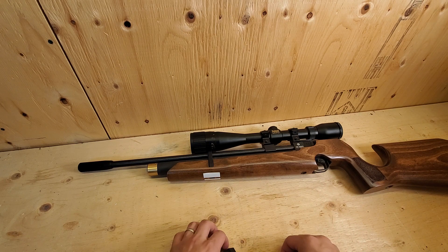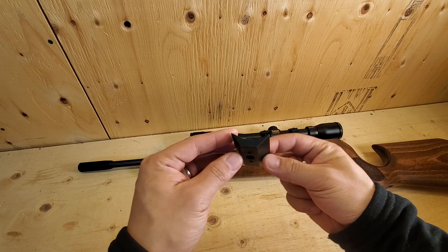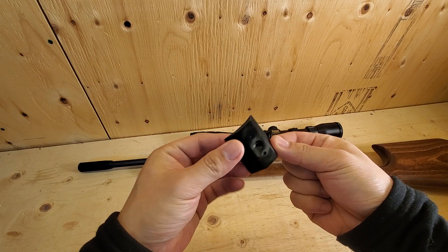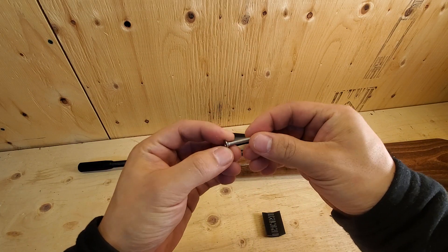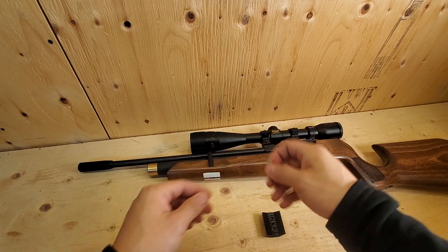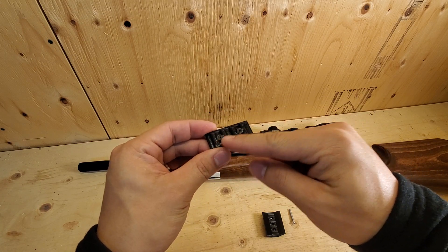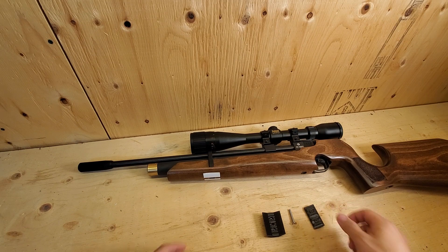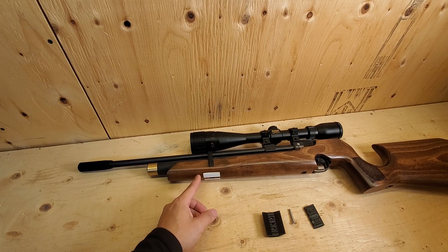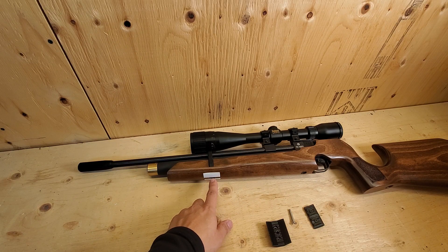With the kit you'll be getting: the bottom mount, a longer M4 screw to replace your factory screw, the bottom Picatinny rail with screws, and two silicone pads to protect your wooden stock.